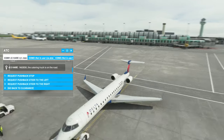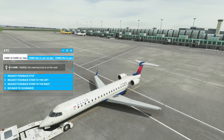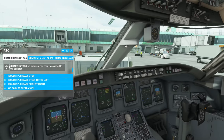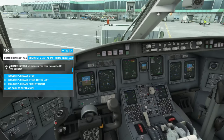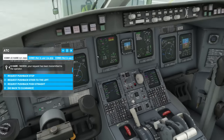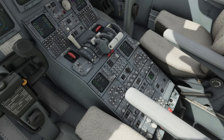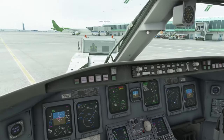Steer to the right of the plane — I always think of it as right or left of the plane, not of yourself. While pushback is happening, multitask: go back to the main screen and start the engine. Turn on the fuel pumps, start the right engine, hear the AC packs going off. We're waiting for N2 to reach 20% before we introduce fuel. Once N2 hits 20%, hit the red unlock and put the throttle to idle for engine two.